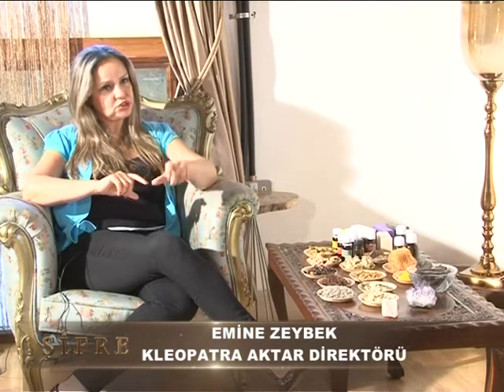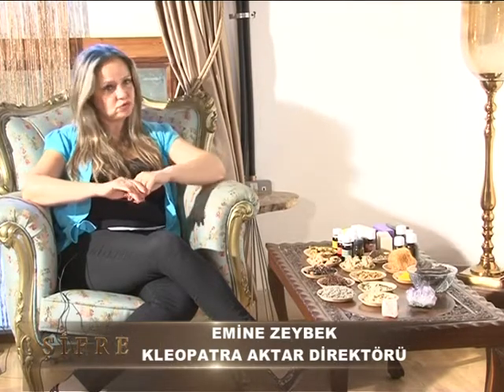Bu üç bitkiyi, tarifini de yapabiliriz isterseniz. Lütfen. Büyük tutam olarak ıhlamur oluyor. Dört dakika kısık ateşte kaynatıyoruz. Altınotumuzu daha sonra ekliyoruz. Biraz acı bir tadı olduğu için onu beş gram, küçük bir tutam olacak şekilde ekliyoruz.